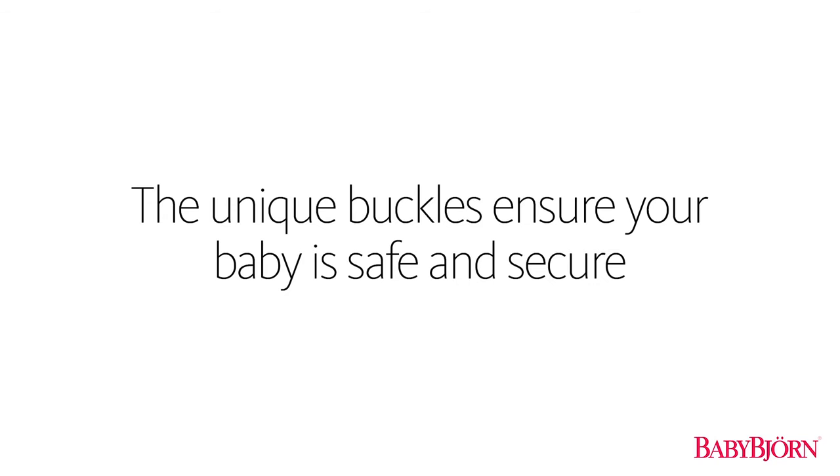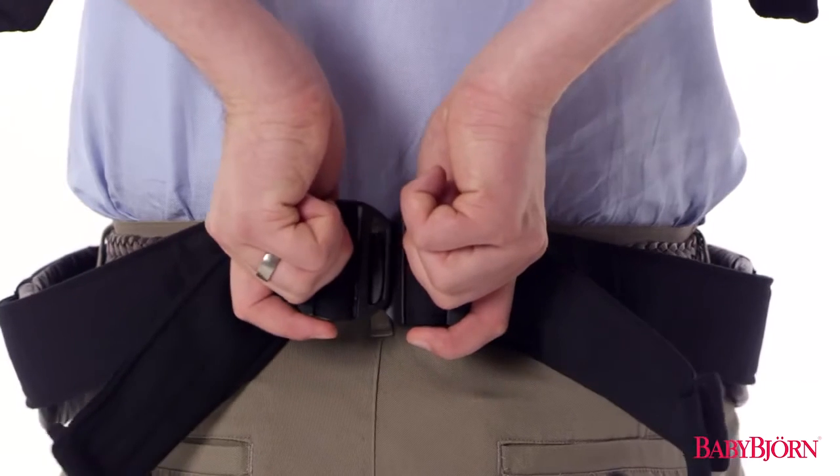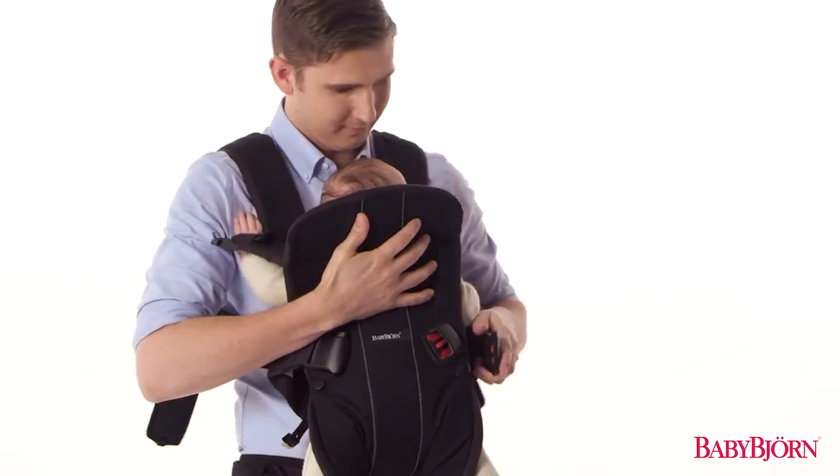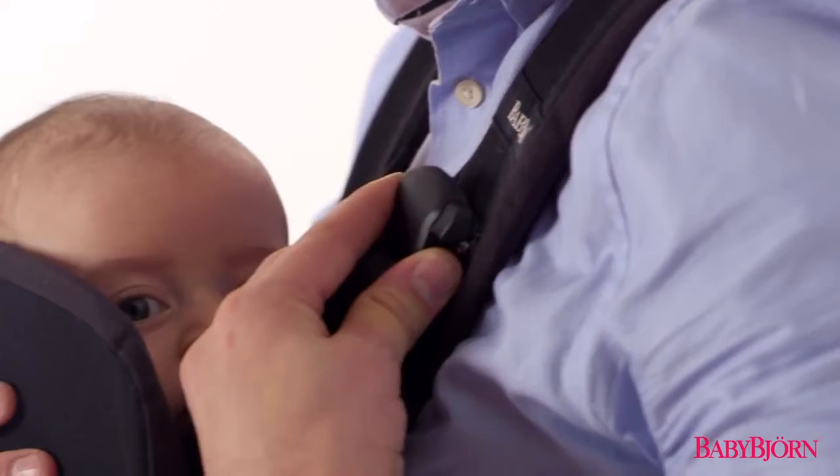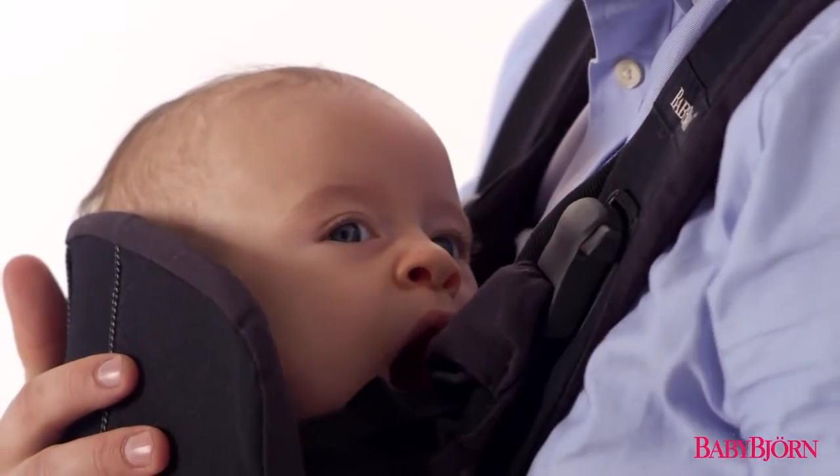The unique buckles ensure your baby is safe and secure. The BabyBjorn Baby Carrier 1 has unique buckles that make a click sound when fastened, so you know the buckles are secured properly and can't be accidentally opened by your baby.